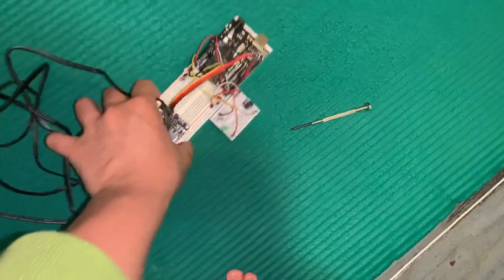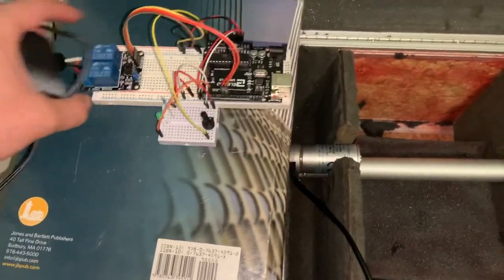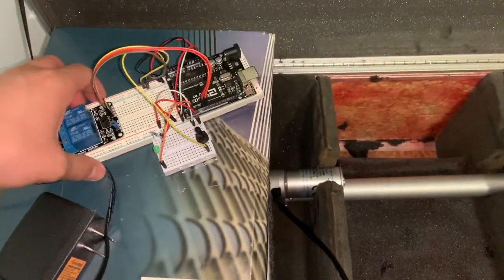Here I'm placing the Arduino logic board near the linear actuator and connecting the electrical connectors into the two-channel relay to power the linear actuator.